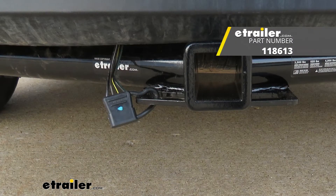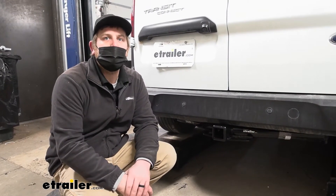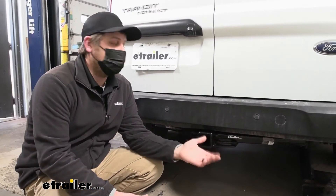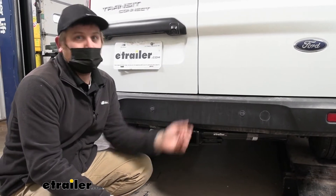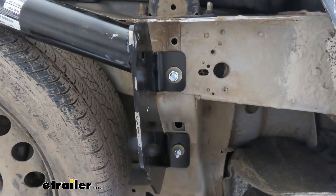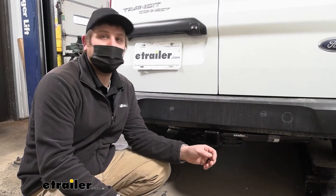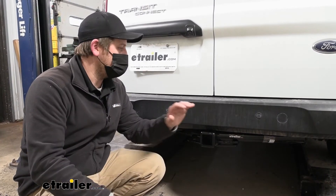At the end of the day, it's a nice hitch — it looks decent and allows you to do a lot of different things, so you really can't go wrong with it. As far as the installation goes, it's really not too bad at all. Essentially you put the hardware in the frame rail and put the hitch up — that's really about it. It should easily be done at home without too many issues. So let's go ahead and put the hitch on together.